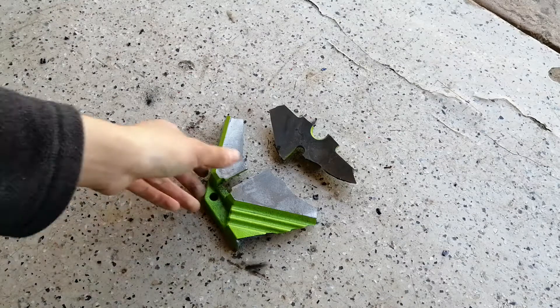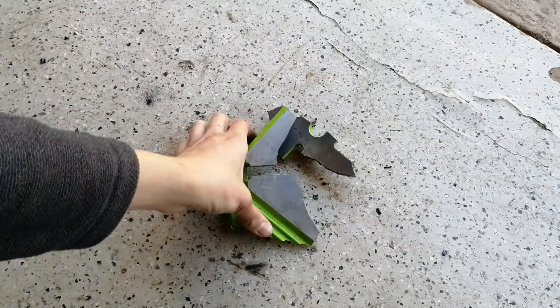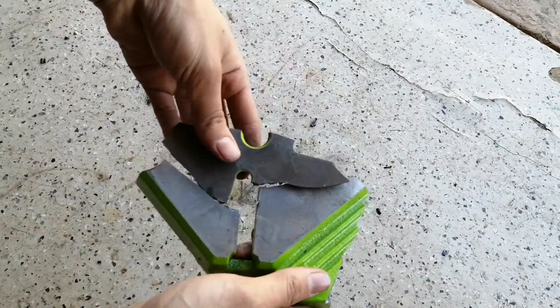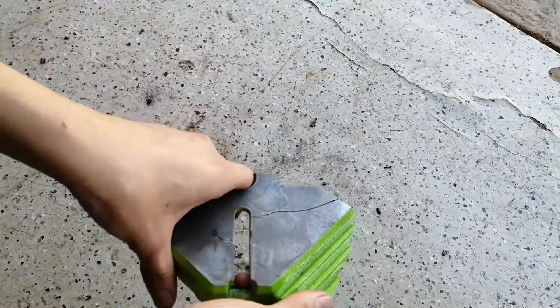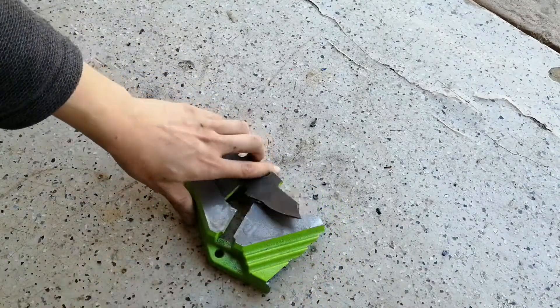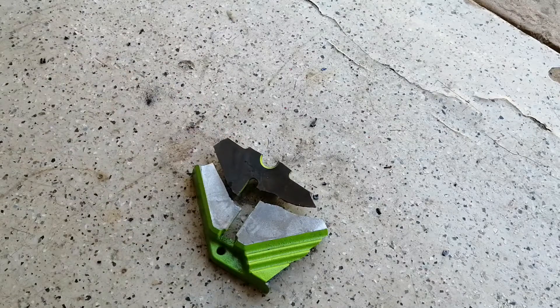Hi guys, it's me again and today we're going to be trying something kind of silly, but hopefully it'll work. I'm going to be trying to weld together some scraps of cast iron just to see if you can stick weld cast iron using ordinary 6013 electrodes. So I'm going to just clamp these up and now let's weld them together.